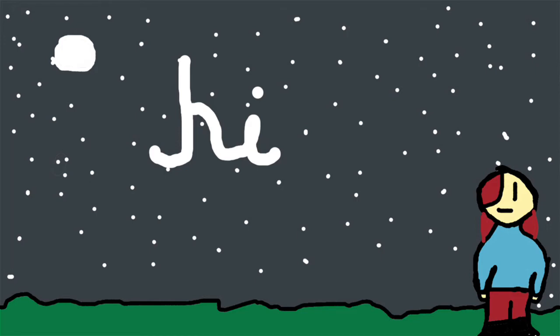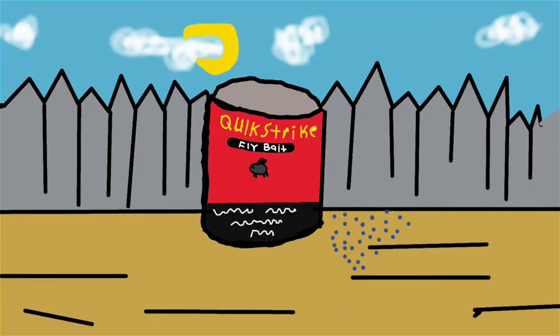Hello everybody, my name is Sailor Sally and today we'll be telling you guys about addiction. As you can see in this video I'm about to show you, I used some fly bait called Quick Strike to kill the flies.